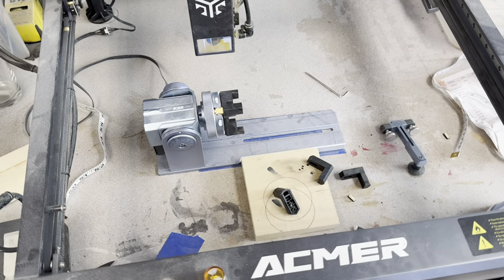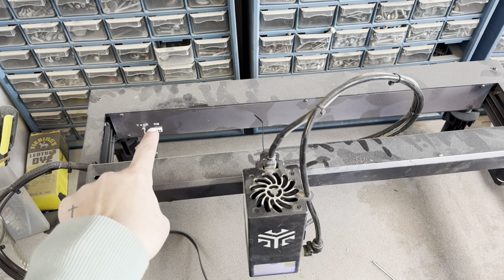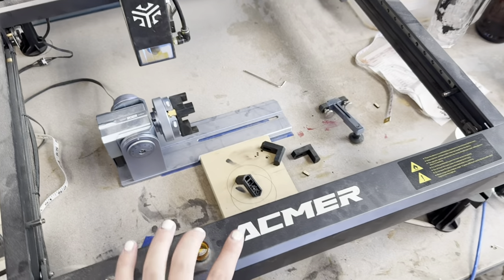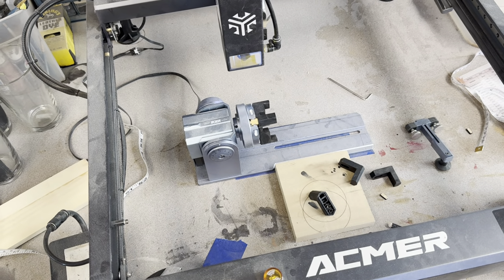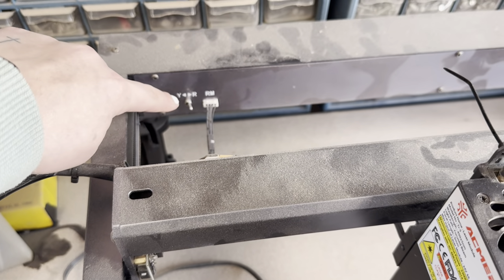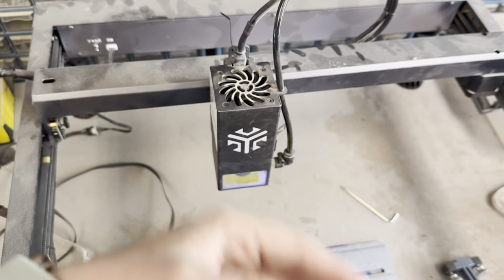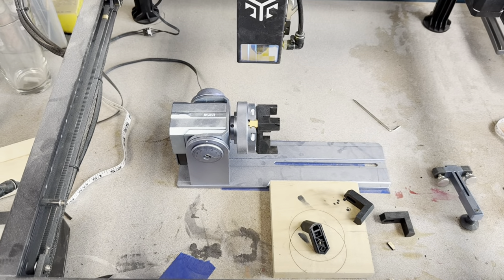Now, to the laser. We have our rotary device connected to the back port on this ACMR P2 33-watt laser. Make sure if you have this switch here to turn it to R, which is rotary — that disables the Y axis and turns it into the rotary. Turn it on, make sure it's connected to the computer, and then we will set up the glass.